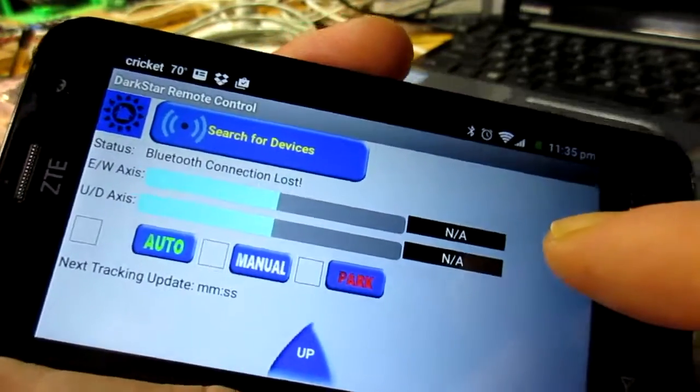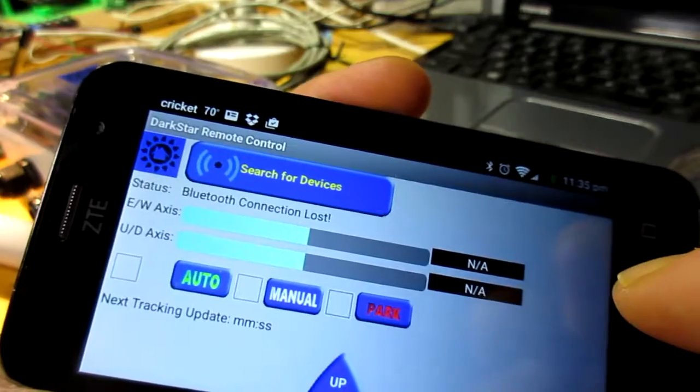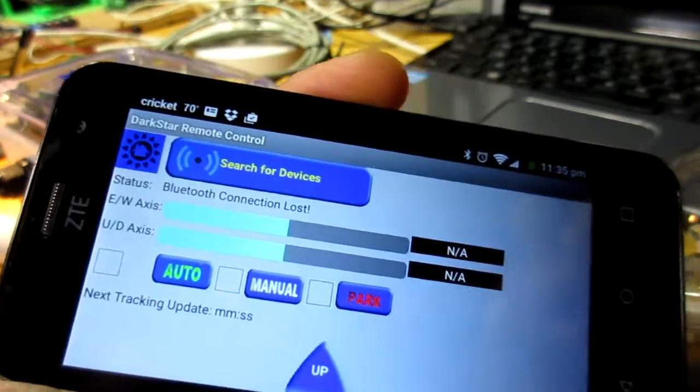Why don't we connect and take it from there.